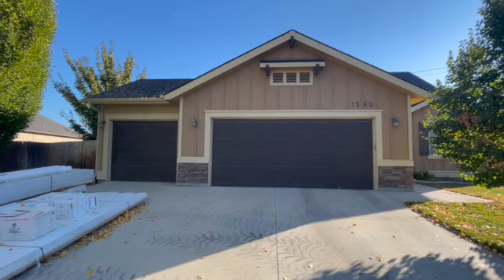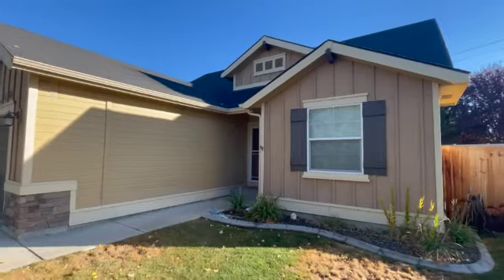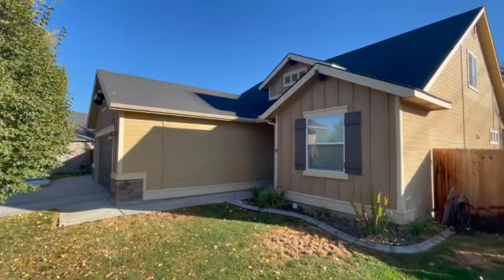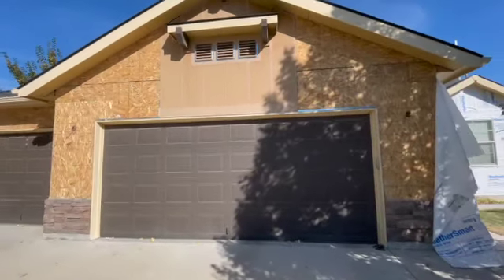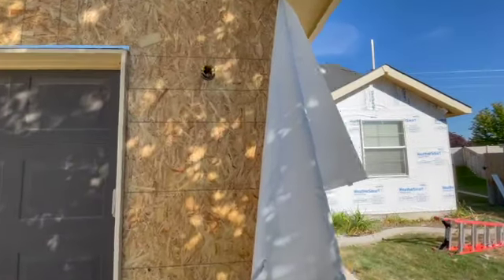Here today is our project and I'm going to walk you through it. This is kind of the siding before — really not a bad looking house at all — but overall the homeowners had an entry-level siding and they wanted to be preventative and install an incredible, long-lasting, durable siding and get ahead of the game.